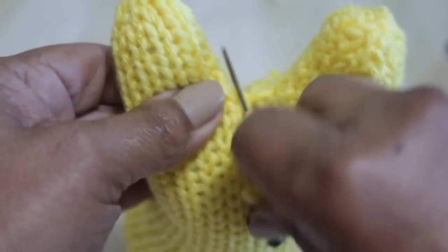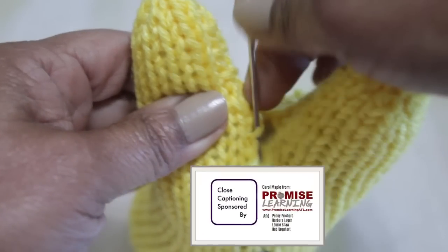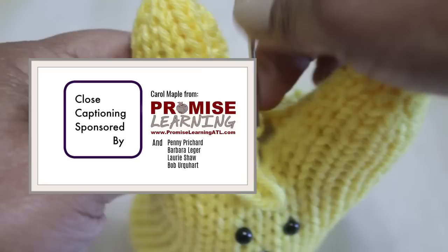Before I get too far in this video, I want to stop and thank Carol Maple from Promise Learning ATL, Penny Pitchard, Barbara Ledger, Lori Shaw, and Bob Urquhart. On behalf of all those folks who stopped to thank me for the closed captioning — this is thanks to these folks. We all thank you guys big time.